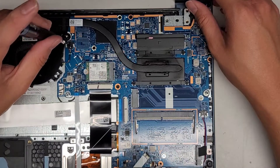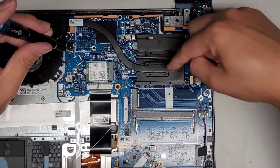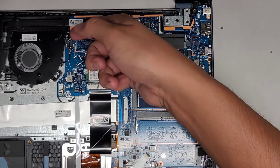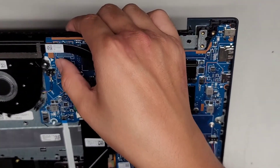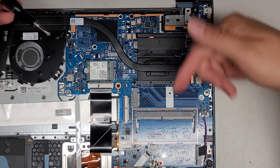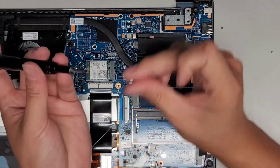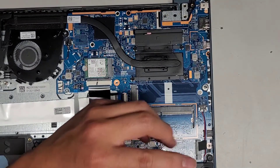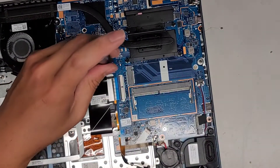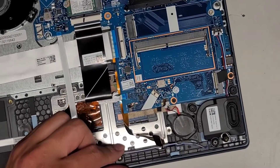I might be mixing something up here — I see a random screw. Is it under the fan? Oh, I see what I did — the silver one goes here. Hopefully we didn't cause any problems with that because this screw is longer. So this black screw goes down here. Hopefully that one wasn't too long. And then this screw here — there we go.